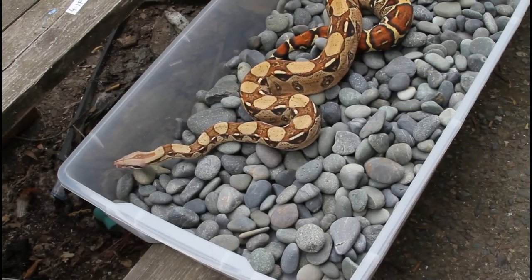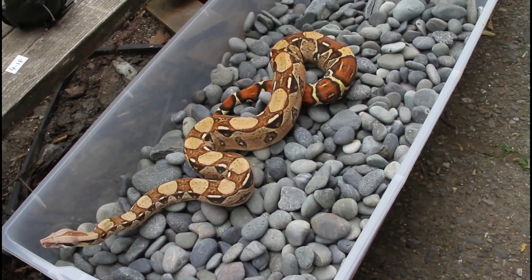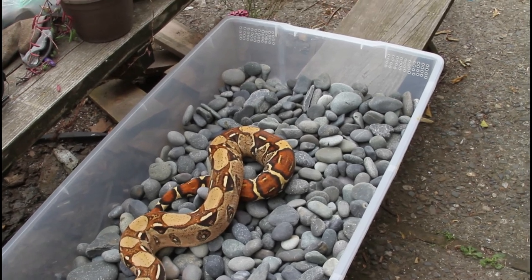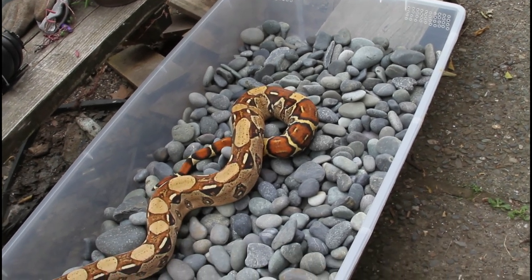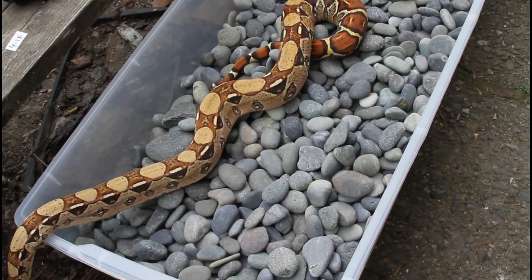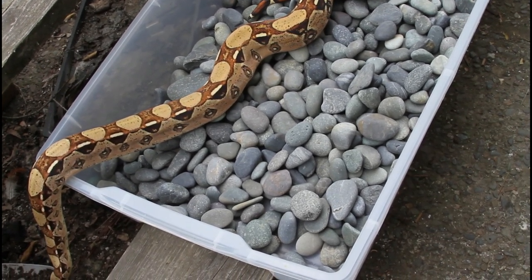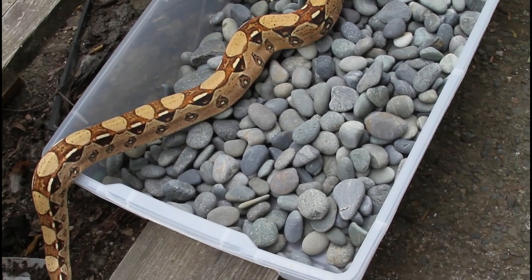I put the rocks in a big storage tub — this is actually an Iris under-the-bed storage tub. It's about 40 inches long, about 24 inches wide, and about six and a half inches deep. It will hold enough rocks to photograph most medium or even large boas. Really big ones will probably need a larger container. You can see the Rankia just chilling out there — these nice firm rocks give boas a good foundation and they usually get pretty calm.